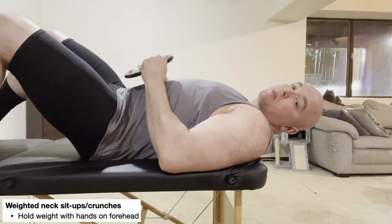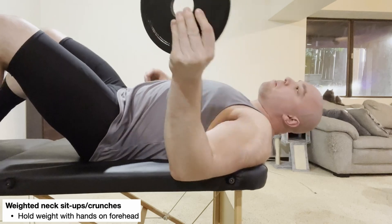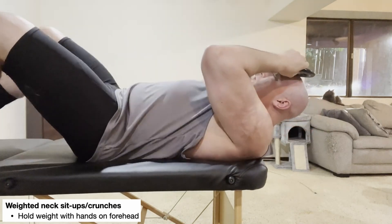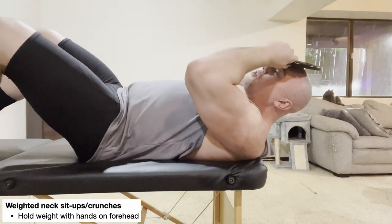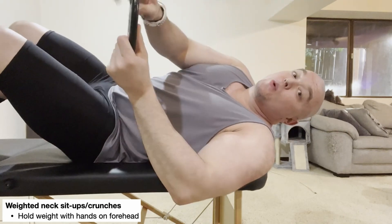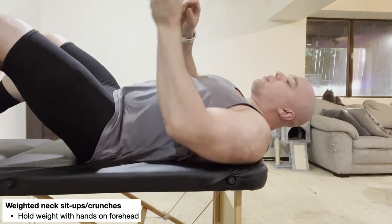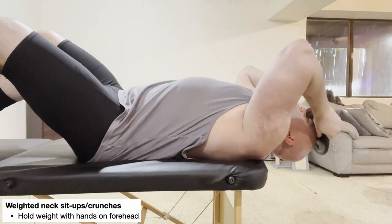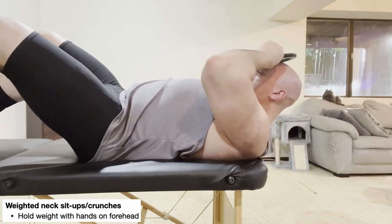You can also add resistance in the form of a weight — a plate or a dumbbell. I prefer plates because the hole in the plate can be placed right on your forehead. Use your hands to hold it in place but don't let your hands assist with the movement, so all the load goes into the sternocleidomastoids. Allow it to come back with control and then use your neck muscles to bring it up.